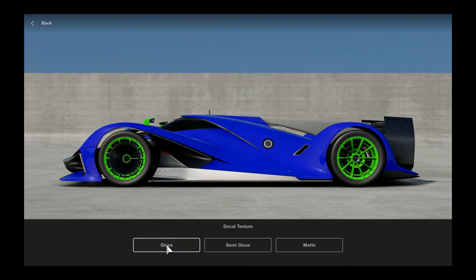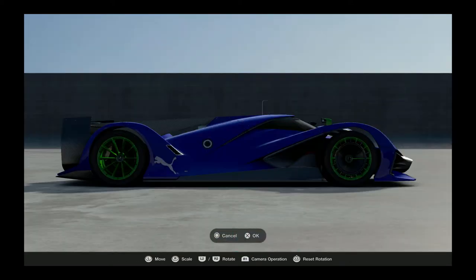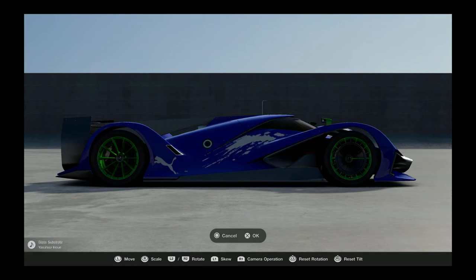Now we're gonna go ahead and put the Puma logo on, just in the back corner there. This is a little different shape car, so it was kind of interesting trying to come up with designs that I thought would look nice, but I think it comes out pretty good - see what you guys think. And of course we reverse that to the other side.